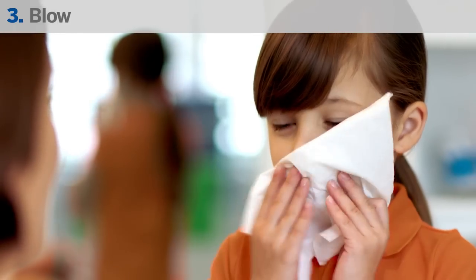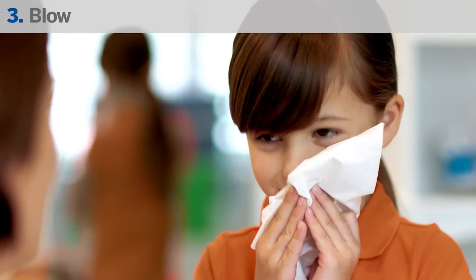Before using Children's Flonase, have your child blow their nose gently to clear their nostrils.